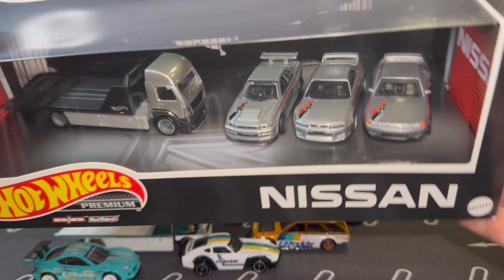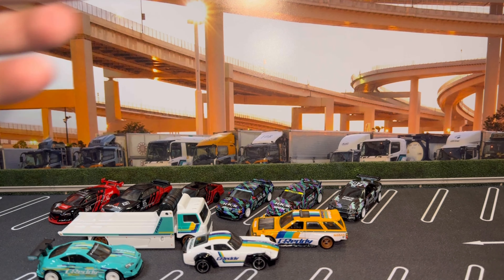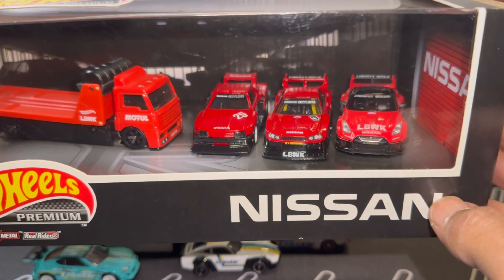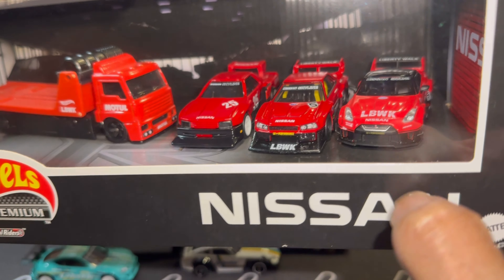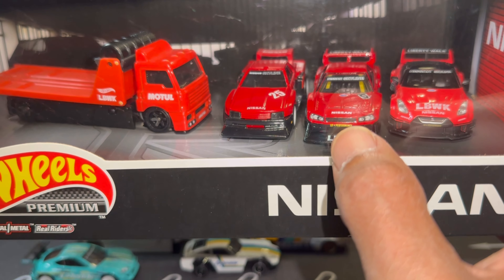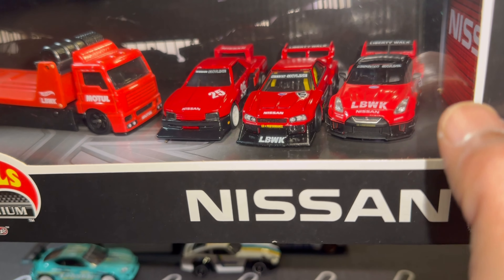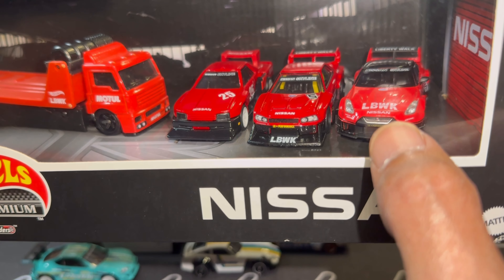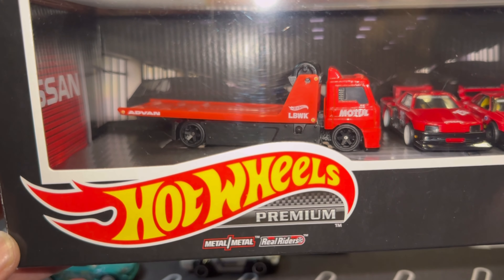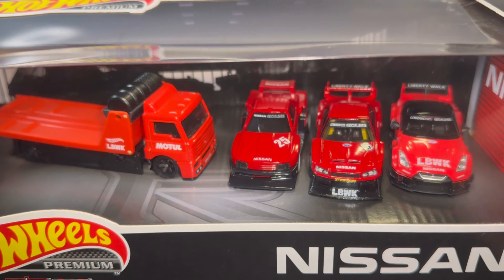Nice front bumper there. I don't care for the wheel choice on this particular one — I'm not a fan of this wheel at all. This wheel also comes on the Gredi Honda Civic EF — it's actually the super treasure hunt — that's the wheel they use on that. This wheel also came on a recent Porsche. I think it fits well for a Porsche, but for other castings, I just don't think it looks very good. This one is more than likely going to get wheel swapped.